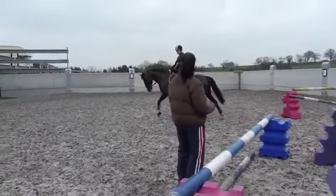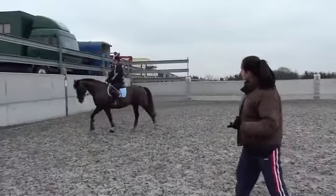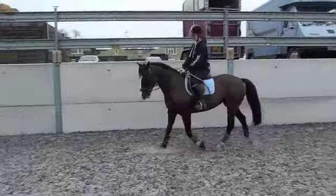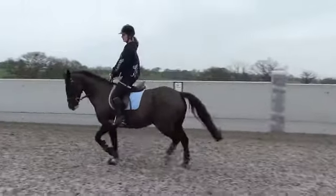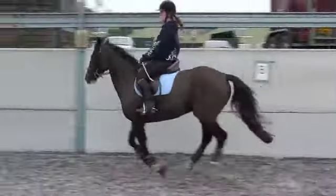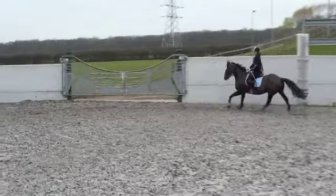One, two, three. You see it's not a bit of fat on the saddle — fat on the saddle, straight away. That's why you need to have short reins to keep your hands up so you can sit. That's it, good. Looking at your fence now, keep your lower leg on.